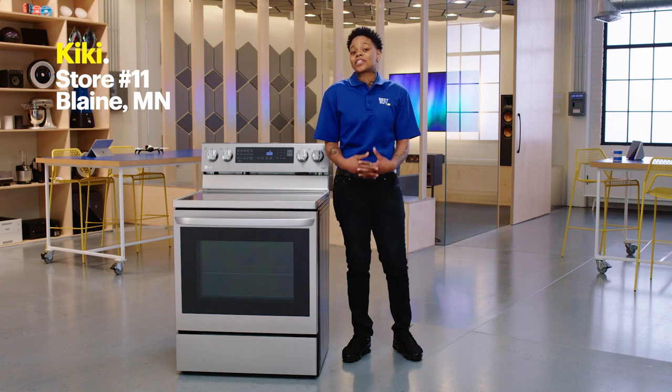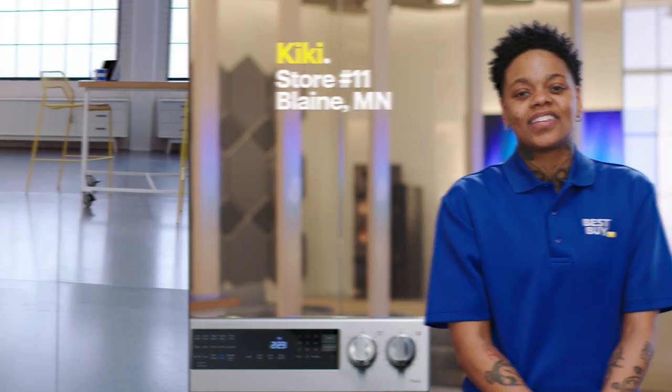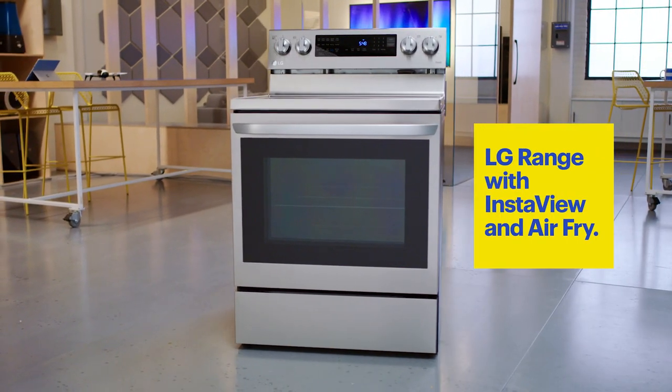Hi, I'm Kiki from Best Buy Store 11 in Blaine, Minnesota, and welcome to the lab. I am here to talk about the LG range with InstaView and Airfry.